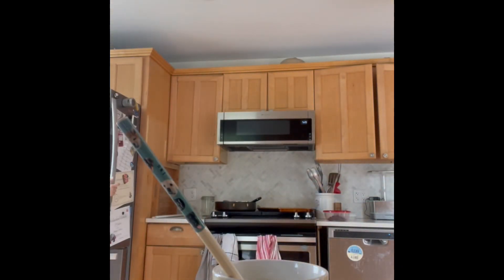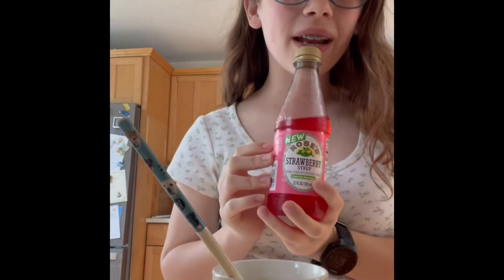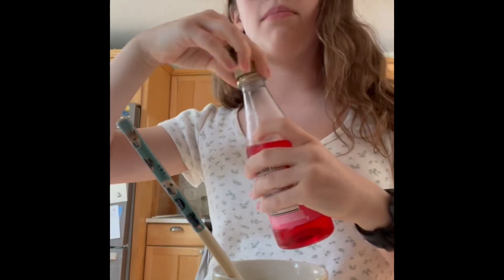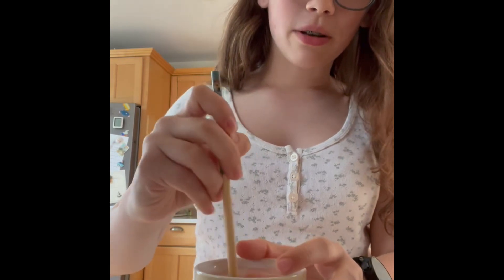Next up we need some strawberry syrup. This is the same company as like Rose's Grenadine syrup — that's the same stuff except strawberry. And then we're kind of just going to eyeball it. Then you mix that and it's going to turn pink.